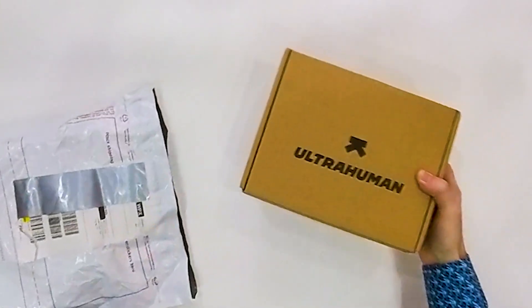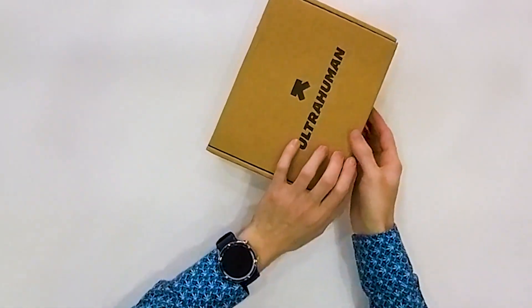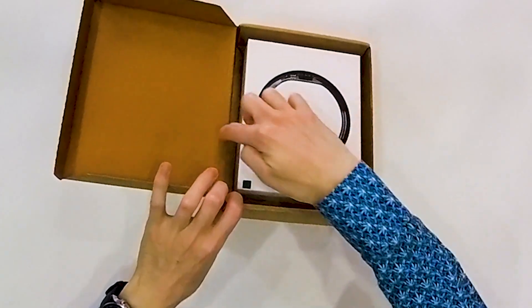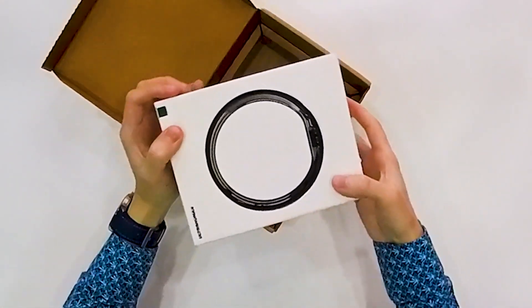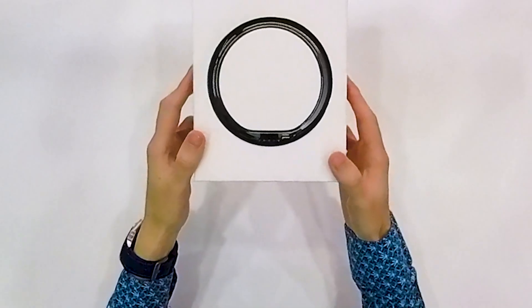I haven't opened the main package yet, so I'll unbox it right now. This is a big box for a ring, but hopefully it means the ring is well protected. There is a pull tab to open it — let's pull it and see what's inside. There is another box inside with a gap around it and cardboard padding, so it is well protected for transport. I ordered size 7.